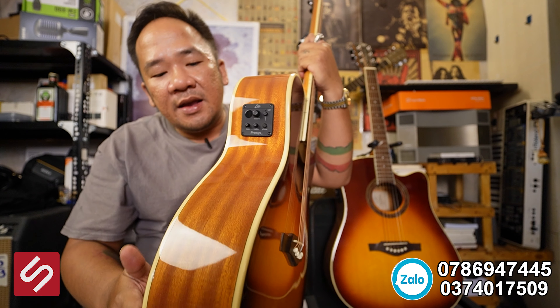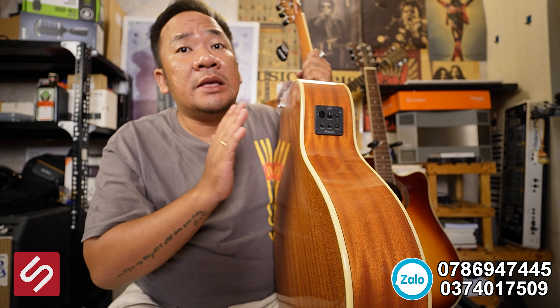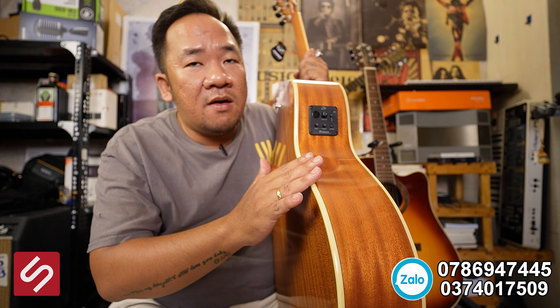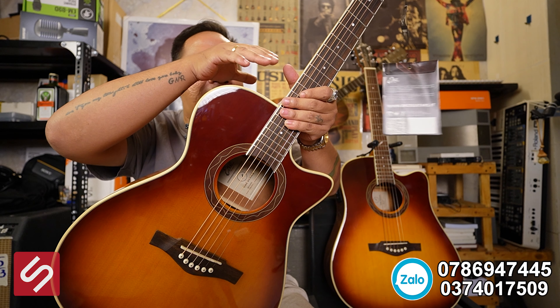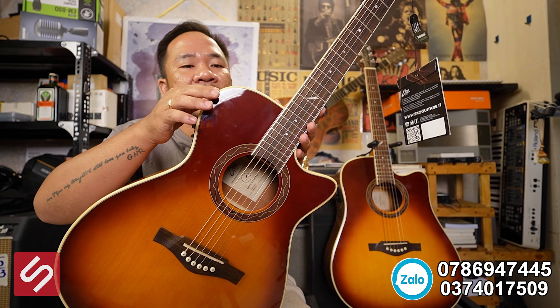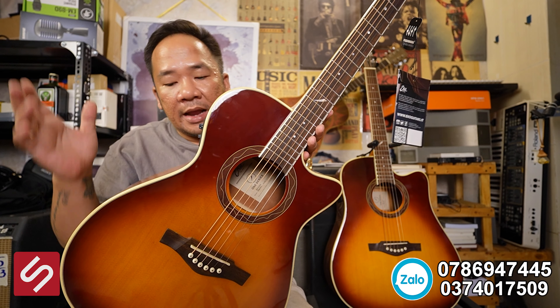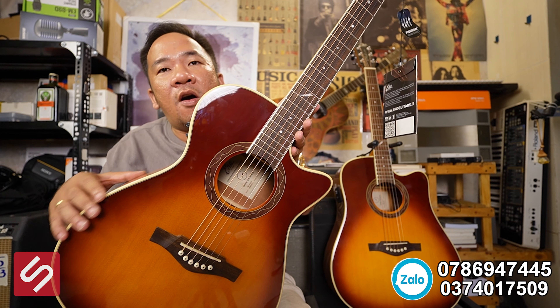Ngoài chất tiếng ra thì gia công của cây đàn rất tốt. Mọi người có thể rờ vào những cái cạnh và những đường nối của cây đàn. Khi rờ vào, những đường nối này không làm vuông góc 100% như những cây đàn khác — góc này họ làm hơi bầu nhẹ. Cái việc nó hơi bầu nhẹ làm cho mình khi chống tay lên những chỗ này đỡ đau hơn. Rờ vào những mối nối này có cảm giác láng bóng — đây là gia công rất tinh ý.